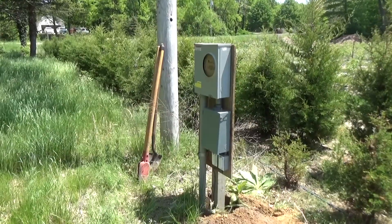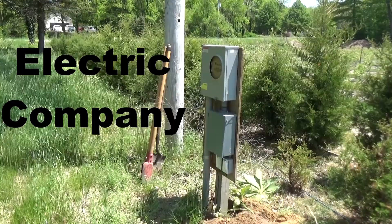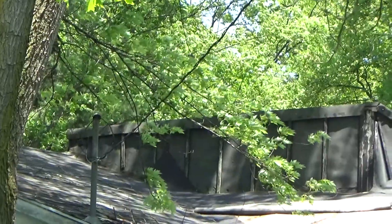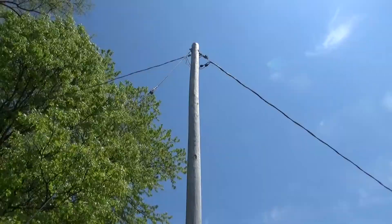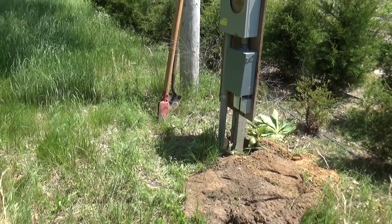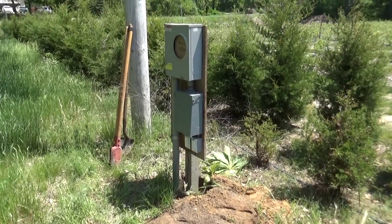I got that temporary pole all set. All Consumers has to do is come out here, kill the power to that box, disconnect up there, and run the wire down this pole underground a few feet into our temporary pole. Thanks again for joining me, and look for the video coming up soon where they're taking this thing down.